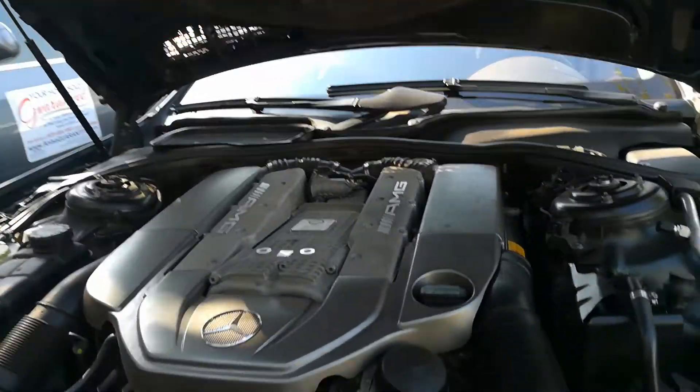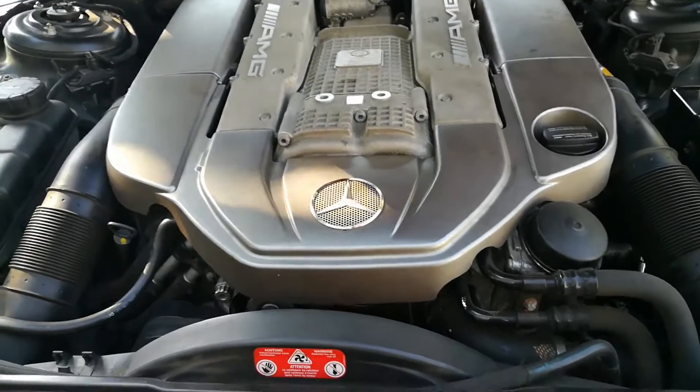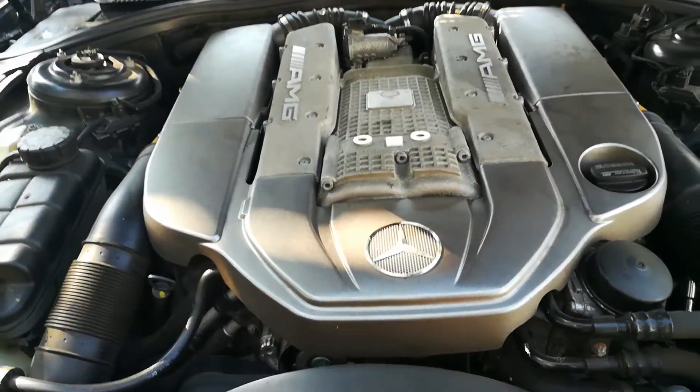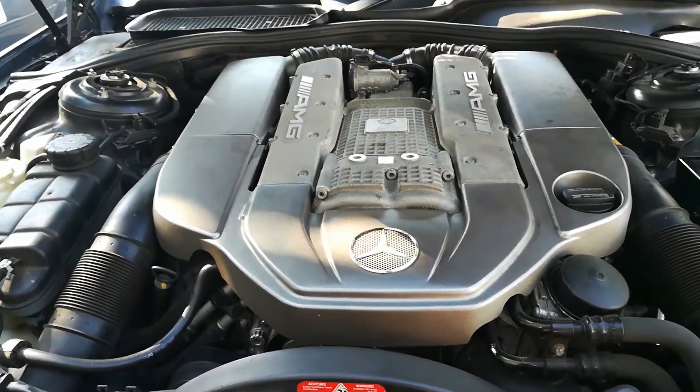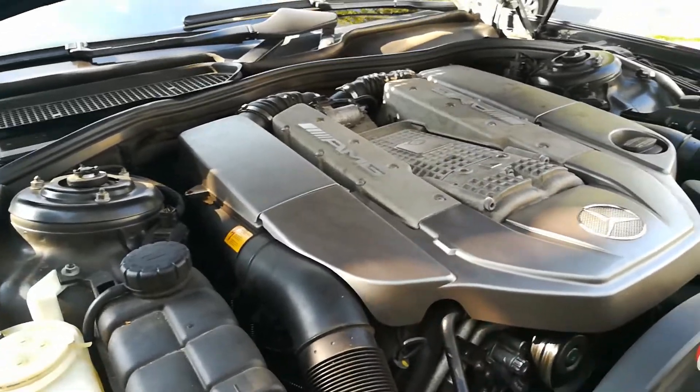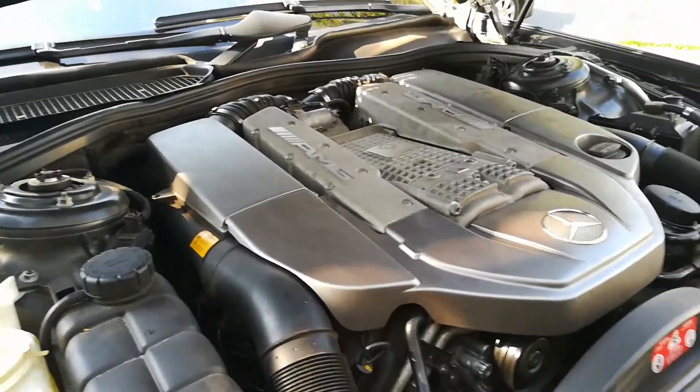There you have the AMG V8 with the compressor underneath here. Awesome car to drive. I might do a review on this another day, going into a little bit more depth about the car. But let me show you how to go ahead and clear the check engine light on this car.